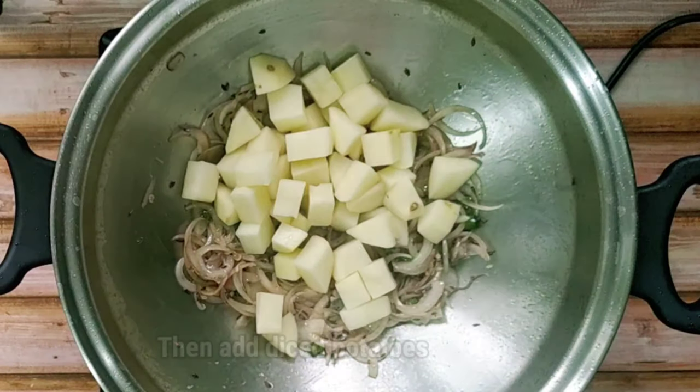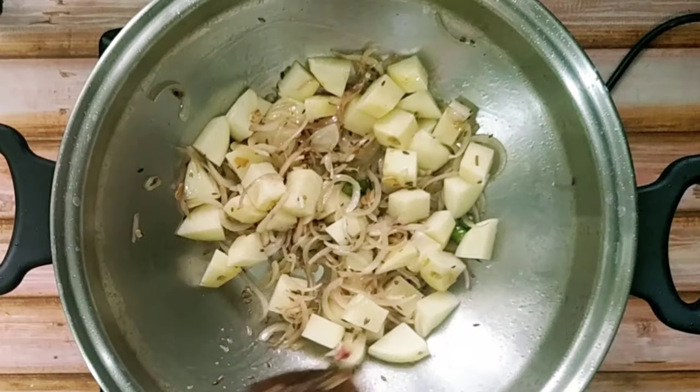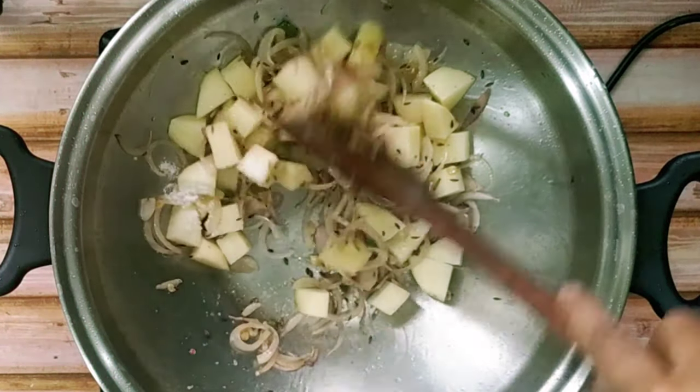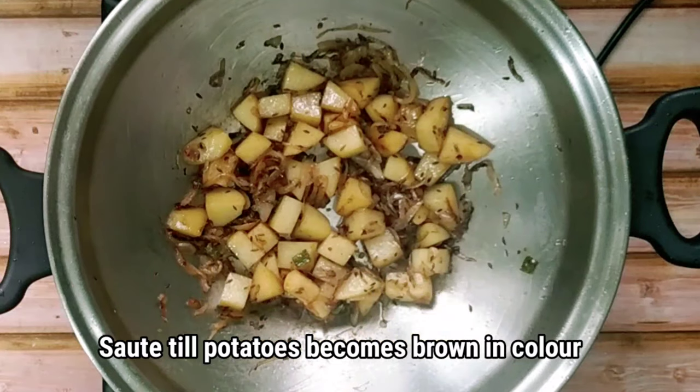And then we will add the diced potatoes, then we will add salt. We will keep sauteing the potatoes till they become brown in colour.